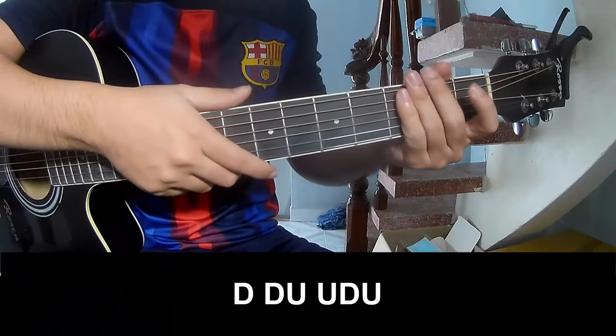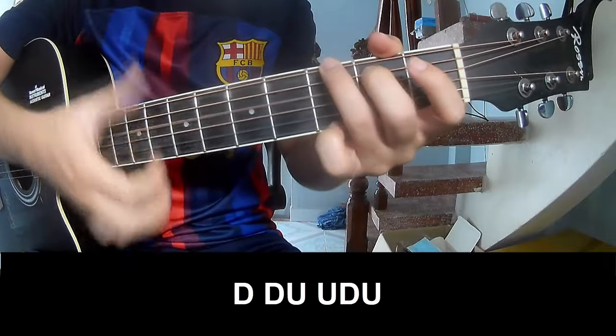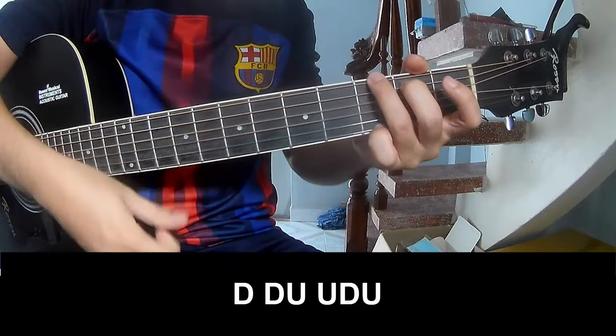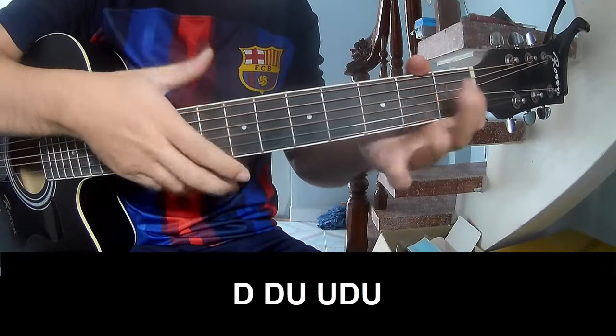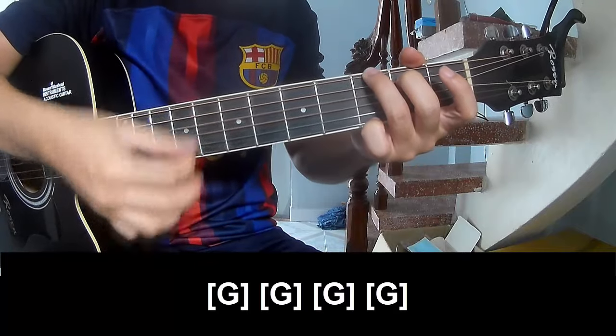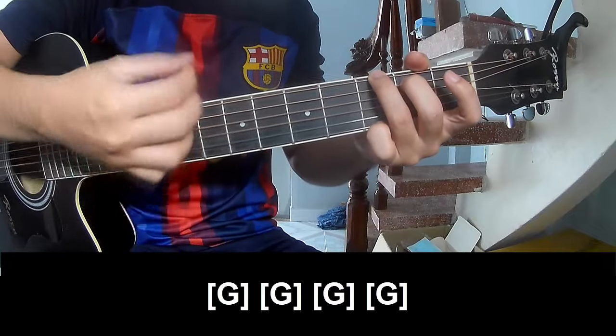The first thing, you play... and you play along G, and G.